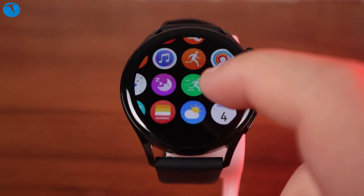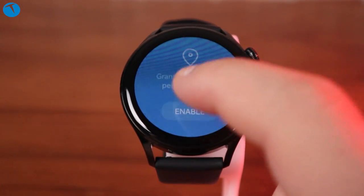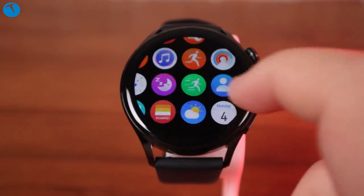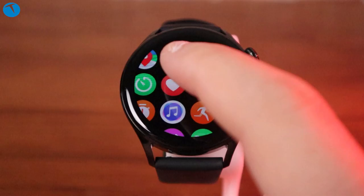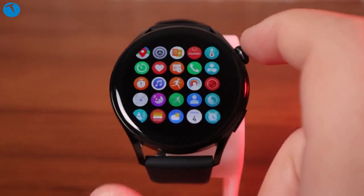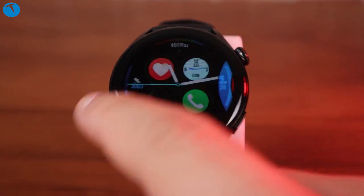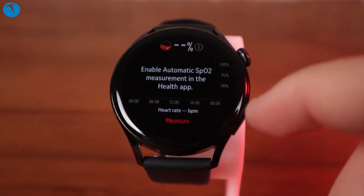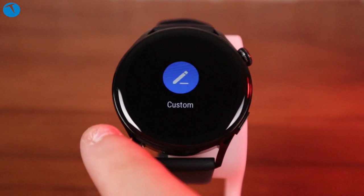Saat, HarmonyOS 2.0 işletim sistemini kullanıyor, tıpkı Pro modeli gibi. HarmonyOS sayesinde birçok uygulamayı akıllı saate yükleyebiliyorsunuz; uygulama sayısı şimdilik biraz az ama yavaş yavaş artıyor. Mesela Petal Search ile navigasyon yapabiliyorsunuz; sağa dön, sola dön gibi yönergeler direkt saat üzerinden görülebiliyor. Belli küçük uygulamalar da saate yüklenebiliyor.